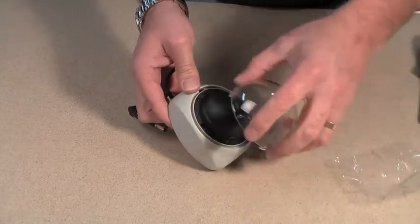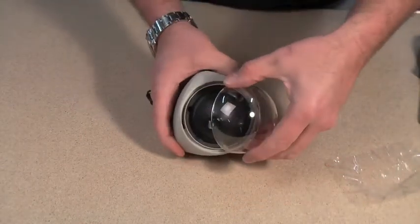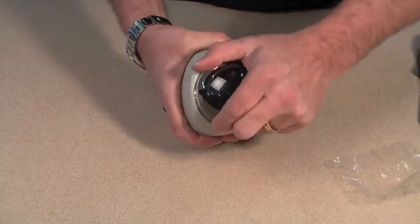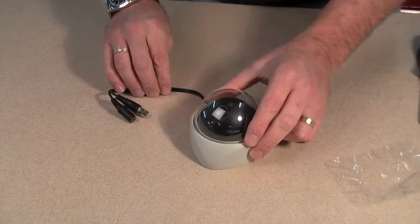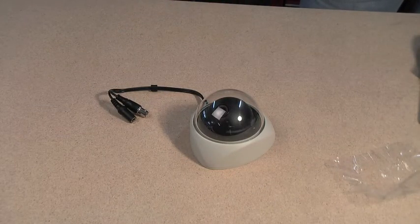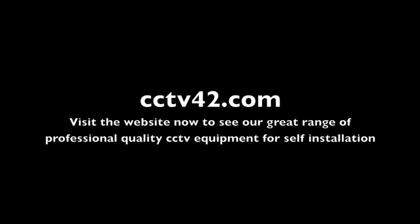To refit the dome, locate the tabs in the holes and once it's in, turn slightly clockwise again. That's it — an internal dome with a fixed lens. My name's Henry, we're CCTV42.com. Many thanks for watching.